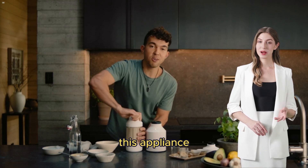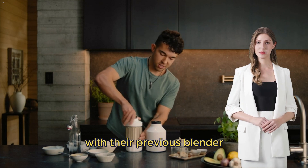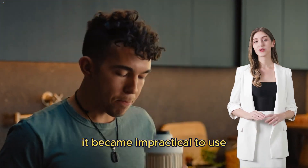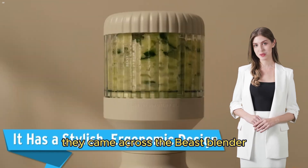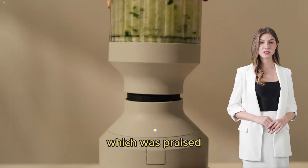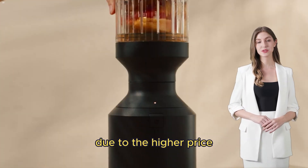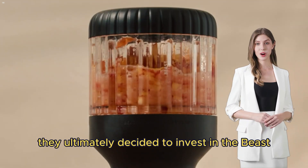With their previous blender being too loud and disruptive, it became impractical to use. After researching quieter options, they came across the Beast Blender, which was praised for being significantly quieter than other models. Although initially hesitant due to the higher price compared to their previous Ninja blender, they ultimately decided to invest in the Beast.